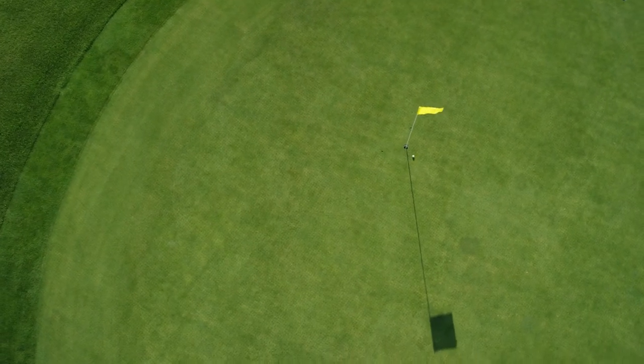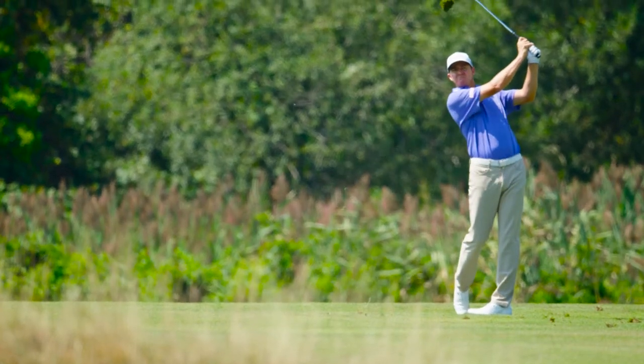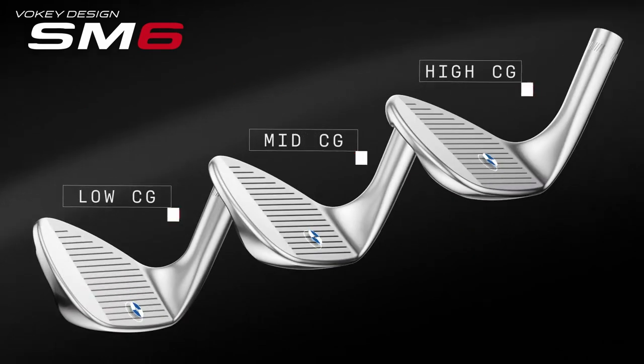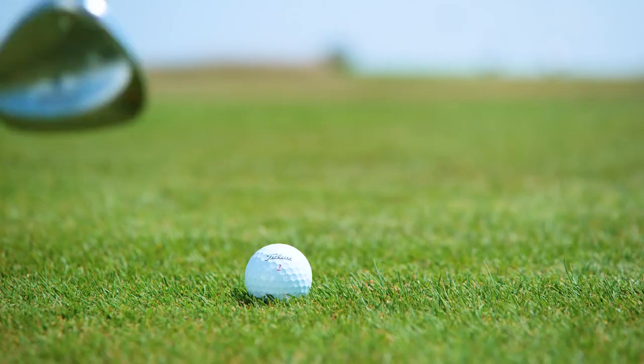With the CG now being more right behind the ball where you're going to hit it, you'll be able to flight it how you want to. SM6 wedges feature a progressive center of gravity design. This aligns the CG of each loft with the ideal impact position, producing exact distance and trajectory control with exceptional feel.